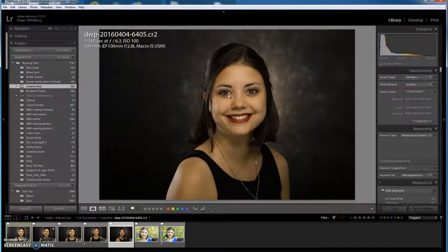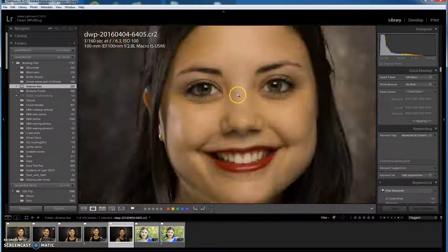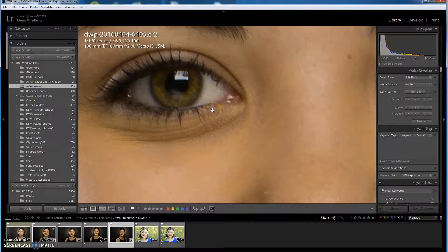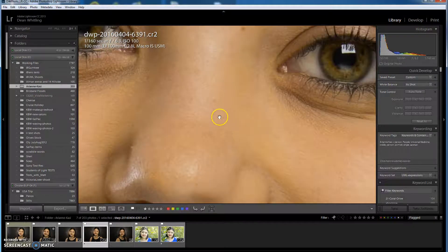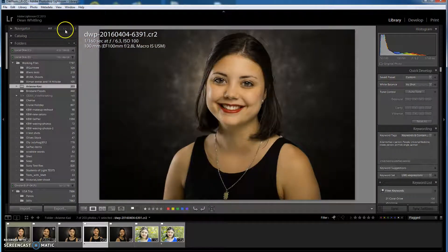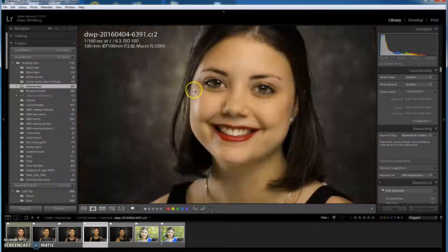1:1 is the best way to ascertain focus. If you go to 2:1 it's just a little bit too zoomed in — at that level of zoom some of the pixels tend to look a little softer than normal anyway. So 1:1 is the best way to view the images.